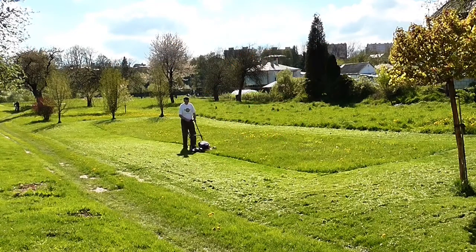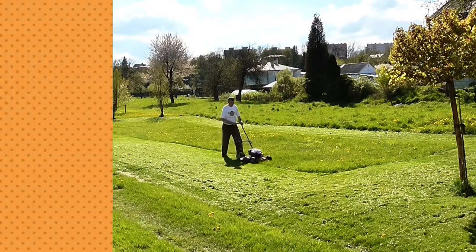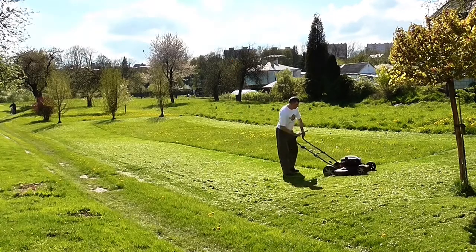The bottom line is, when doing yard work, please keep trash and debris in its place, which is not in yard bags or yard carts. Also, remind your lawn service providers to do the same.